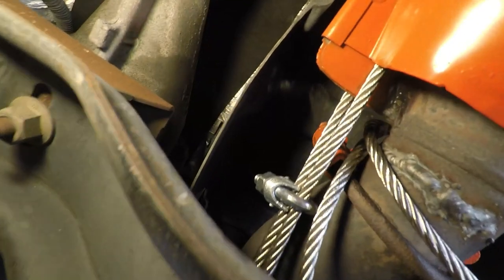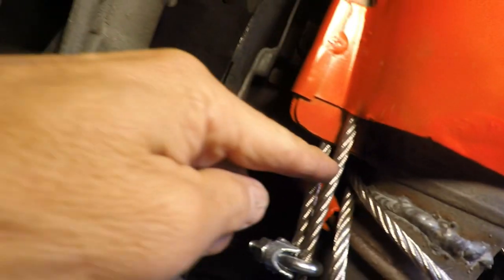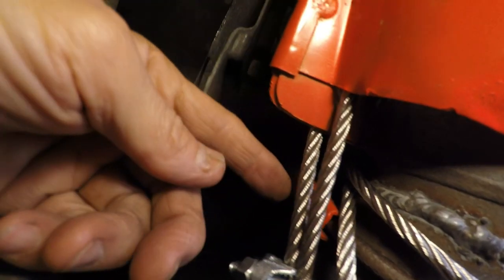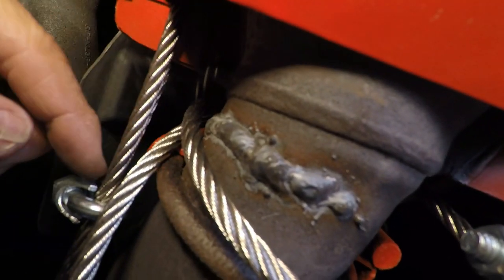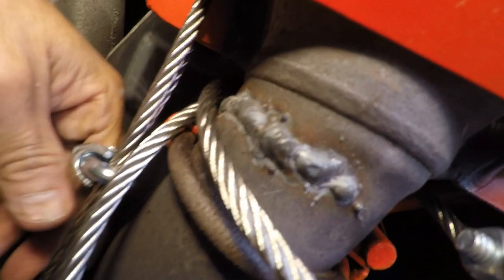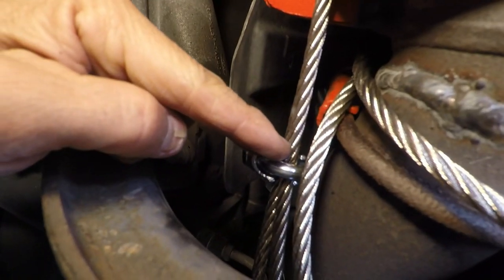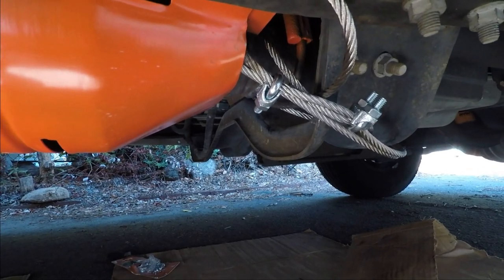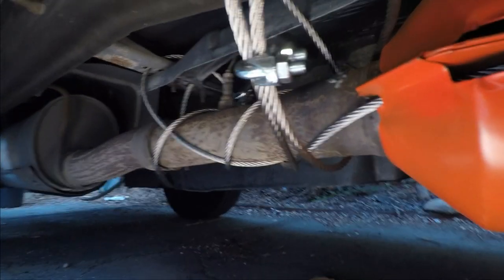The same sort of thing is happening over here — these cables are separate. One is going through the bottom of the catalytic converter, and the top one is going through the top of the catalytic converter. This cable right here loops around the frame, and this is a separate cable, independent of this one, which is also another loop around the frame. Here is the front part of the catalytic converter and the back part.